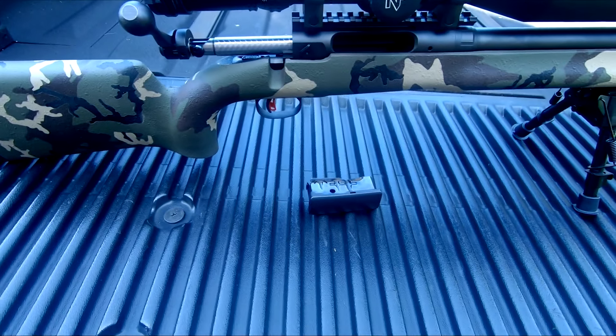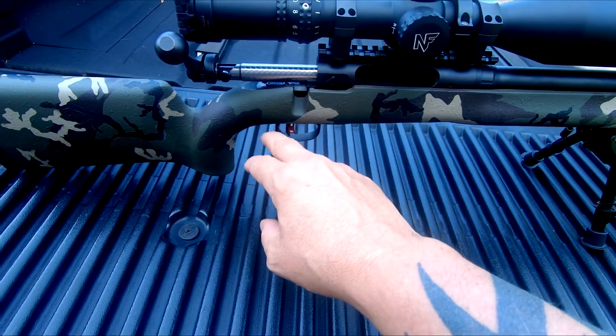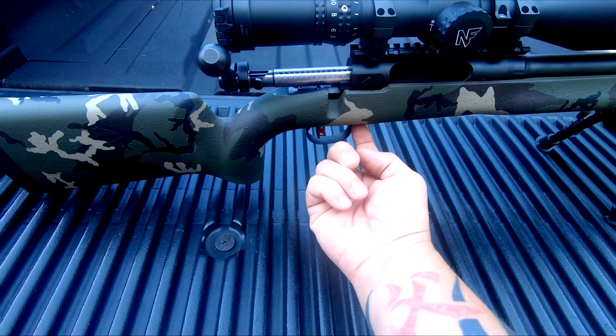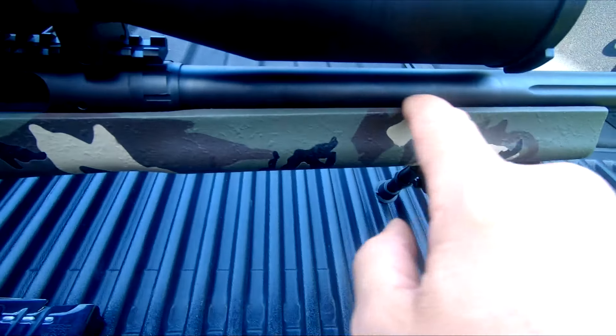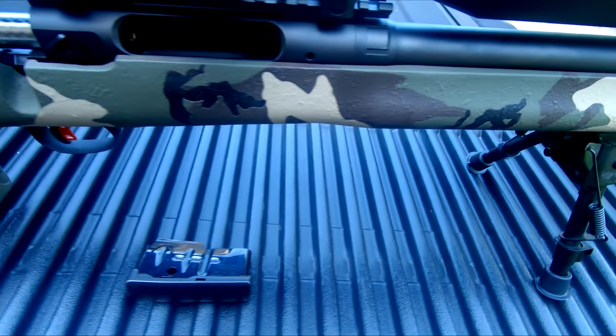This is a four color paint job. You're going to take your rifle action and everything completely out so all you have is stock. You want to tape everything off inside where your trigger guard and trigger mechanism is, all down inside so that you're not messing up any of the bedding or anything like that.